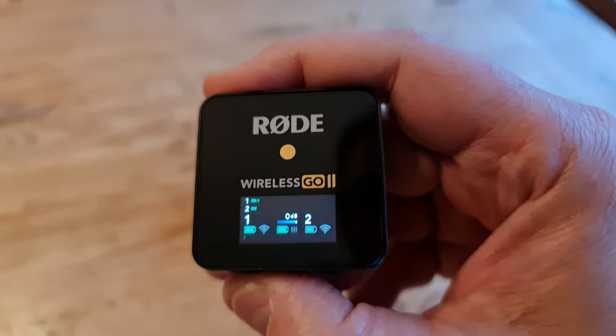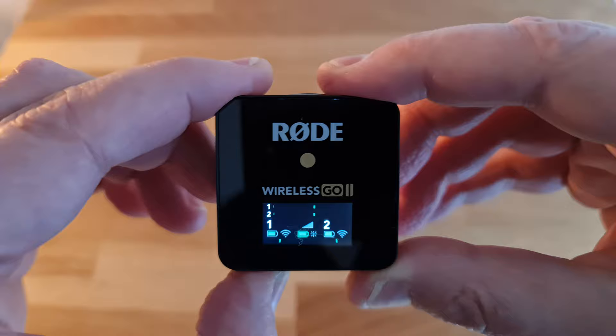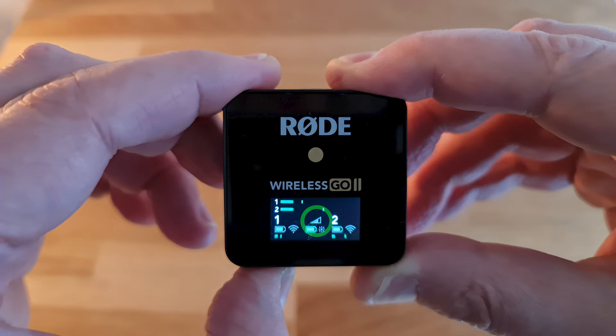As we click through, we can see the blue line growing until we have a full line. If the gain is set to coarse, the gain button will only switch between three settings: 0 dB, minus 12 dB, and minus 24 dB. The gain level meter now appears as a triangle instead of a blue line.